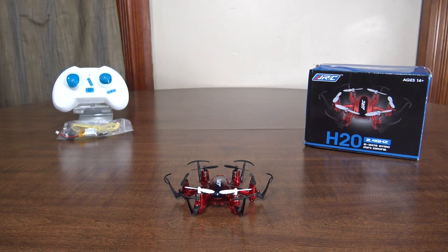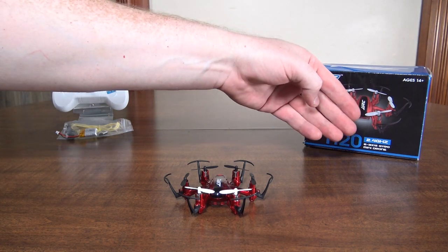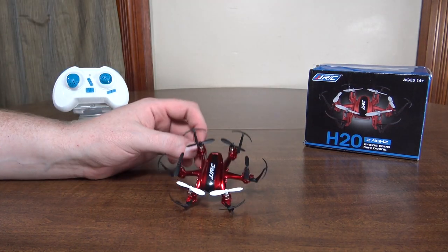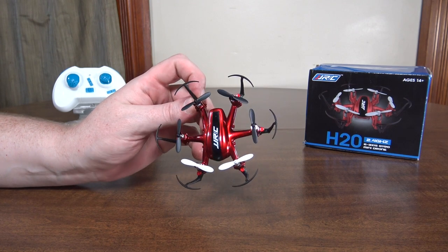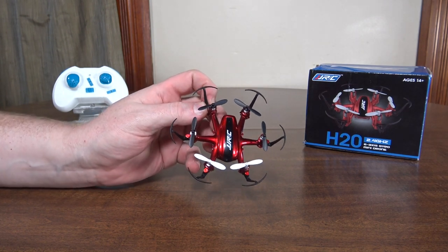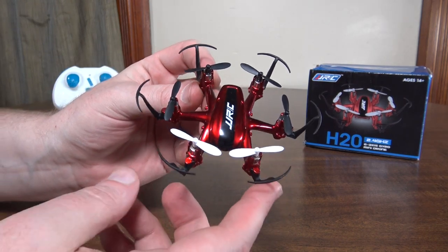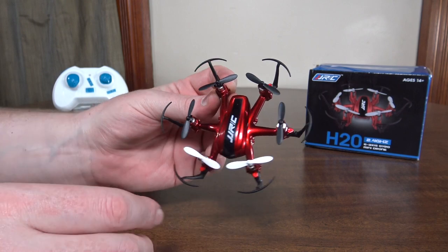Hey everybody, it's Flying Ryan here with the review of the JJRC H20 — the water quad or water hex. Basically, everybody has been coming out with these little hexacopters now, and this is JJRC's version. I wouldn't call this one a nano — I think this is a little bit more like the ultra micro size, where it's in between a nano and a micro.